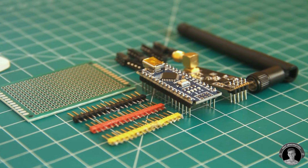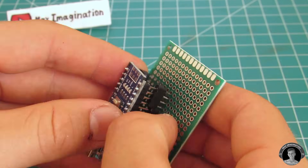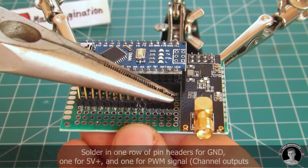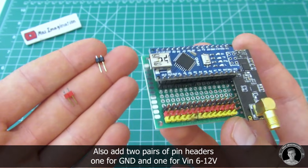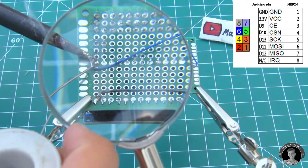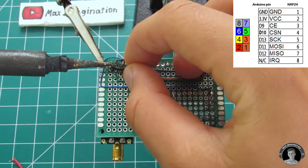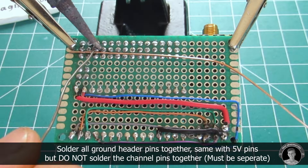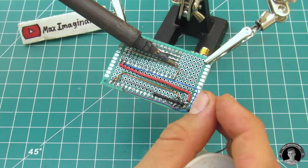Now we're going to make the receiver. Solder in three rows of pin headers — black being ground, red being 5 volts, and yellow being the row of digital channels. Solder in a couple of pin headers which are the power supply input pins. Just like on the transmitter, connect 7 out of 8 of the RF module's pins to the Arduino Nano. The connections don't differ at all. Solder all the ground pins in one line together and do the same with the 5 volts line, but make sure you don't accidentally solder the yellow pin header strip, as that's where our channels will be individually connected.